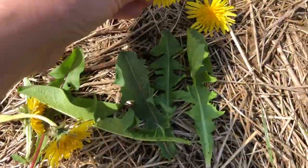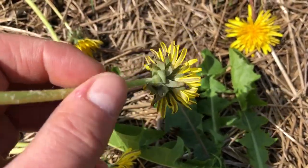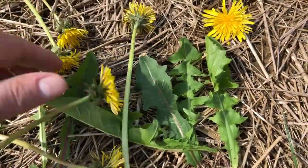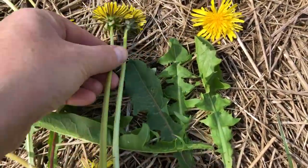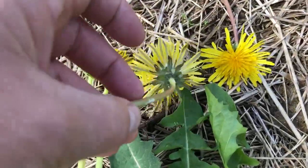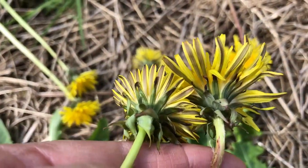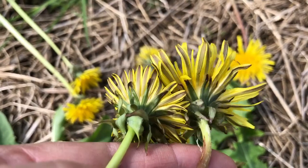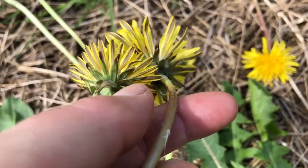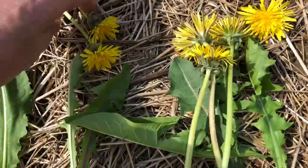So you get different varieties. The other way to look at it is the back end of the dandelion — this part here, those can be different. Well, that one is big and broad and that's a lot more narrower. So you can see they look very similar but the green backing has a different length with which it goes down the paddle.